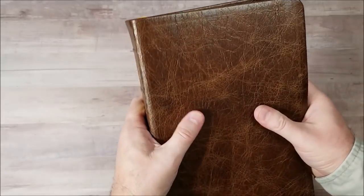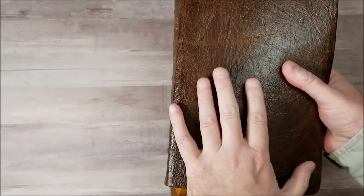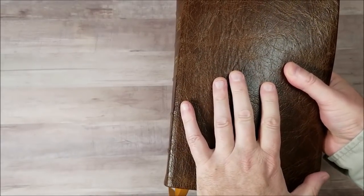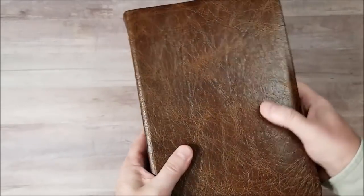And it will have gilt edges. This will cost $125. And it will first be available in the note takers in red letter and the turquoise in red letter.